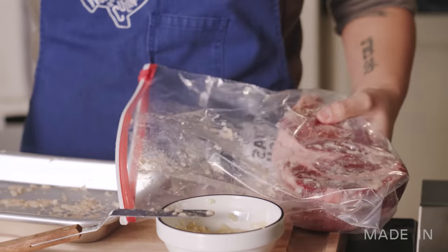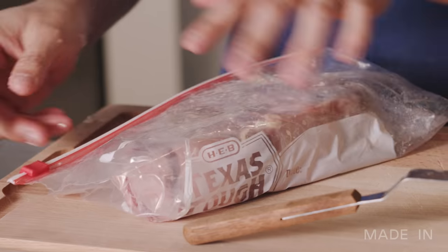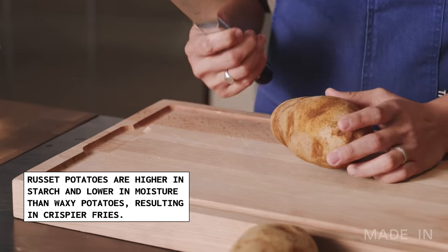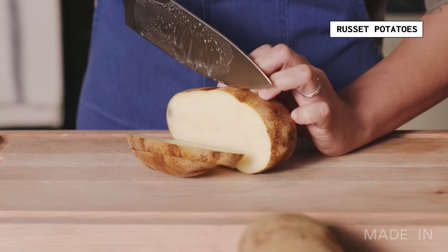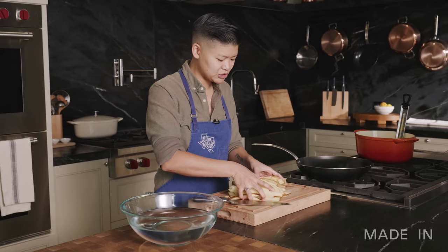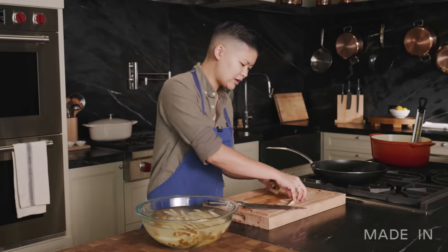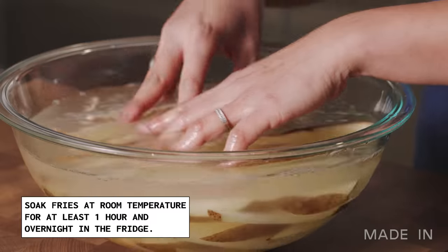Place it in the bag and kind of press around it to make sure the shio koji is touching the steak all around. Close it up, seal it, and it's ready to go in the fridge overnight. The most important thing about cutting potatoes is having a nice sharp knife — that's really the bread and butter of any great kitchen. I always cut them into planks first, and that helps with the evenness. Then once you've got your planks, you can cut them into your batons. Once you've got your fries evenly cut, the most important thing is to get them soaking — this will help leach out some of the initial starch and give you a really nice, even fry.